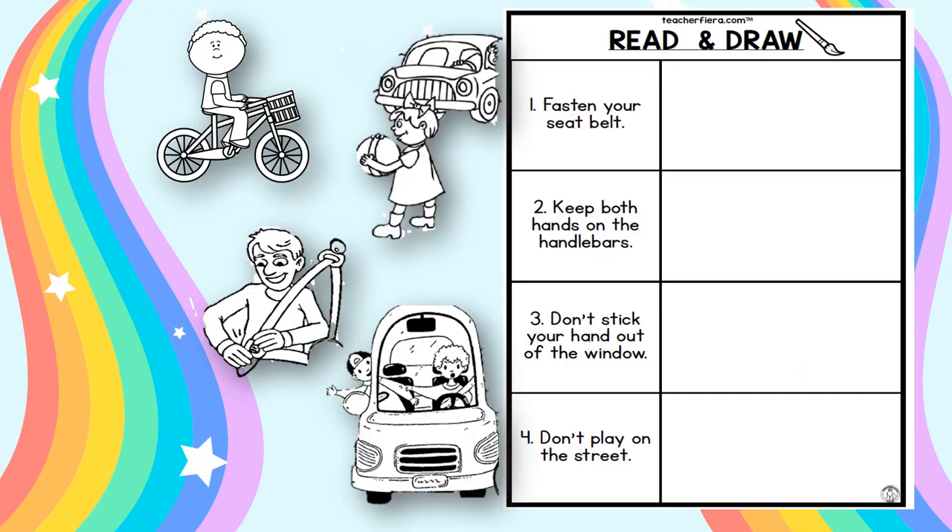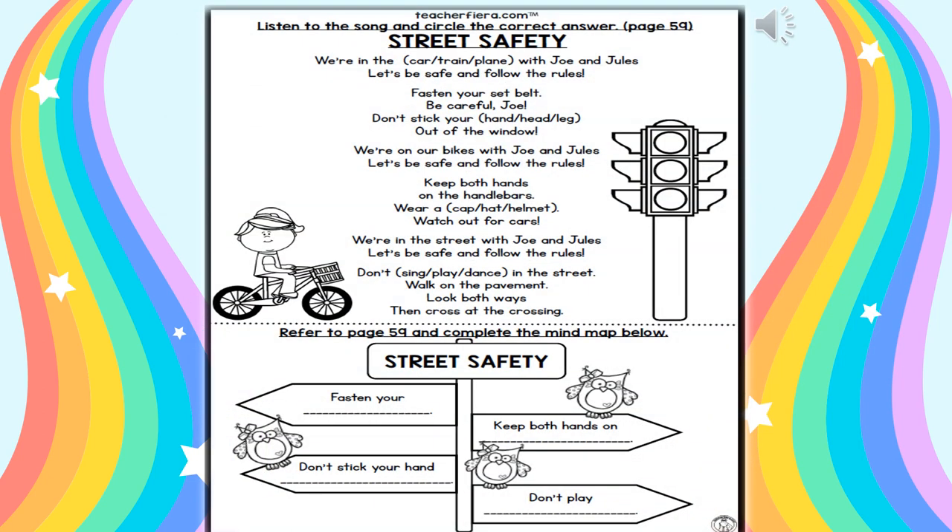Read and draw. There are 4 statements you have to draw. Number 1: fasten your seatbelt. Number 2: put your hands on the handlebars — bila awak naik basikal, awak kena pegang kedua-dua belah handle. Number 3: don't stick your hand out of the window — tengok, mana satu gambar, dia keluarkan tangan dari tingkap. Number 4: don't play on the street — jangan main atas jalan. Listen to the song and circle the correct answer. Listen and sing. Complete the Street Safety activity.